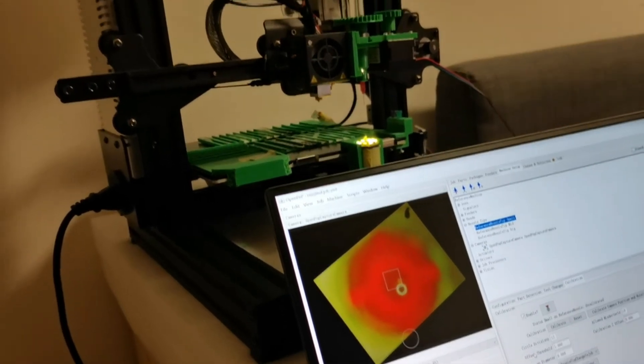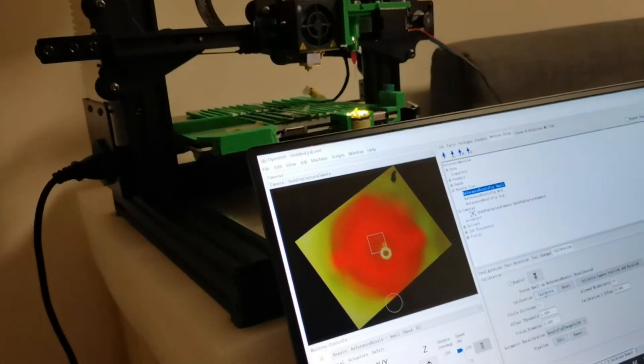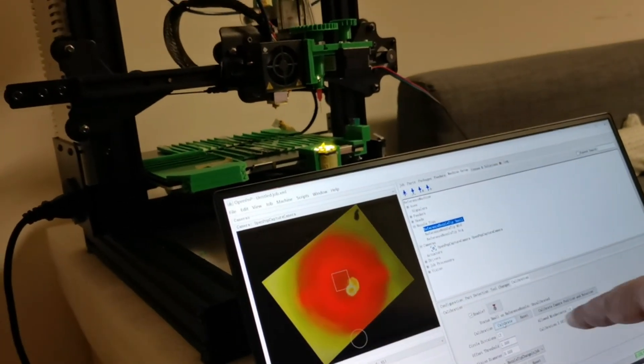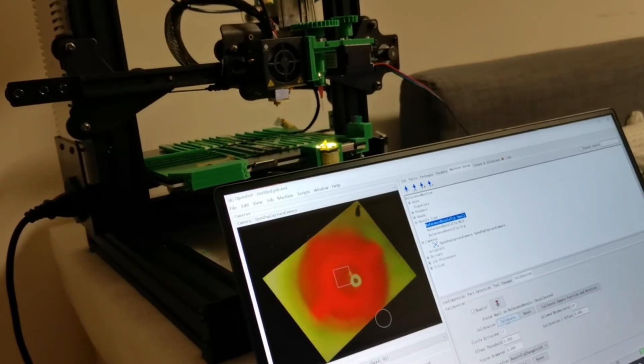Now it looks alright. Let's do another calibration because every time when you calibrate the camera rotation you need to do this head calibration again.